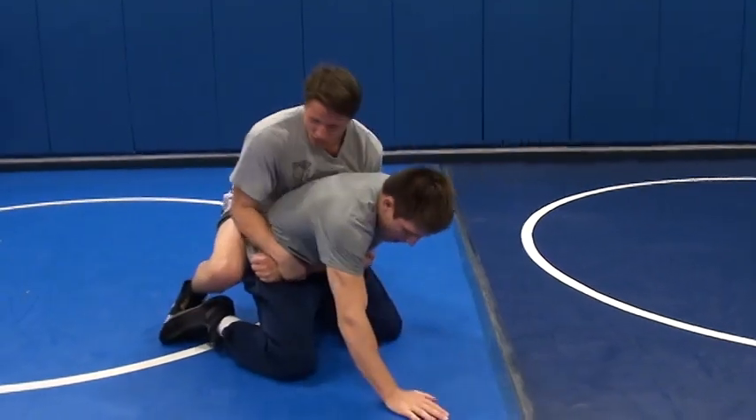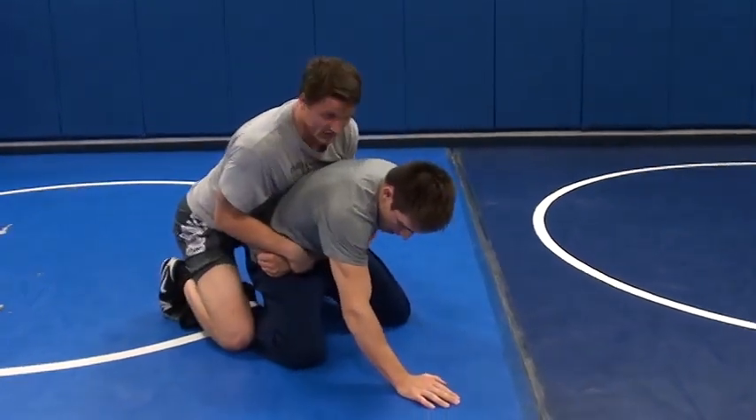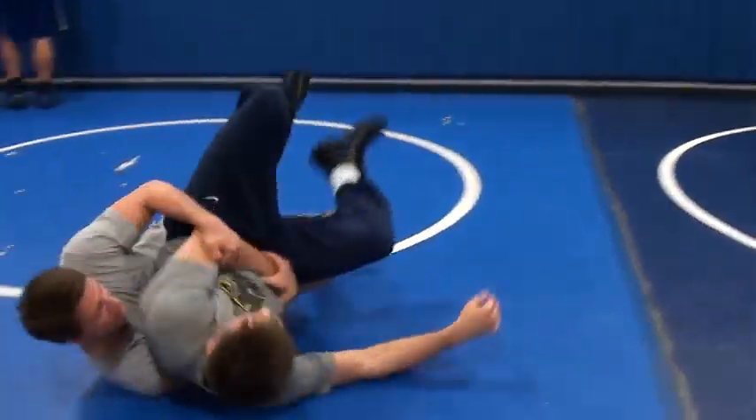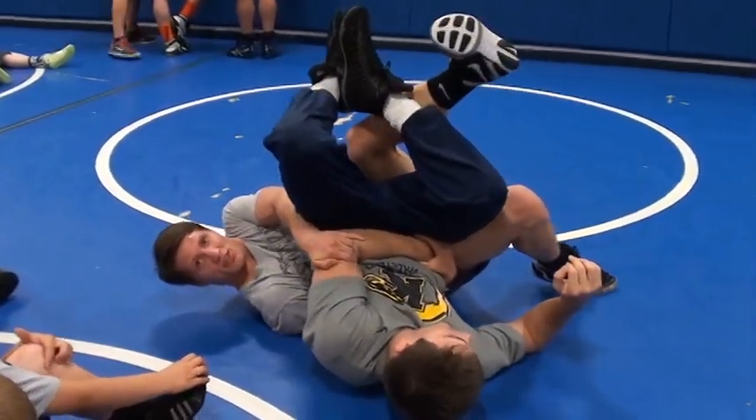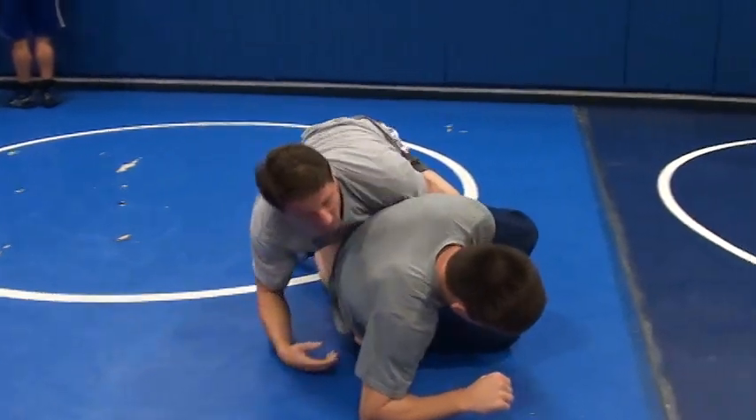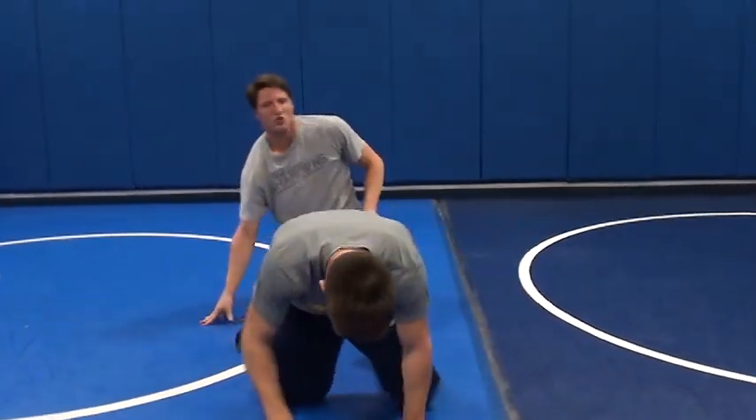Same thing — you can do that. You want to block this knee so you've got something to drive it over. You can just take him right over this way, tee up again, that sort of thing.